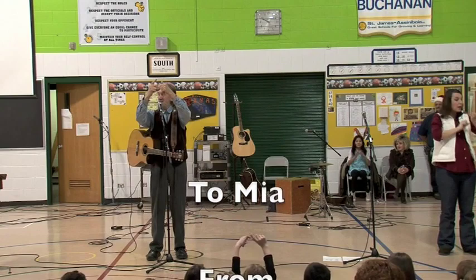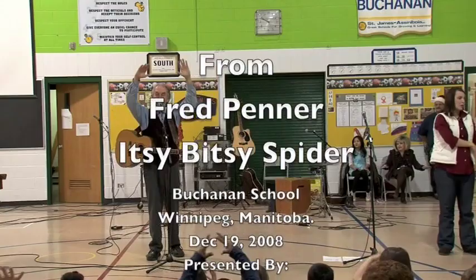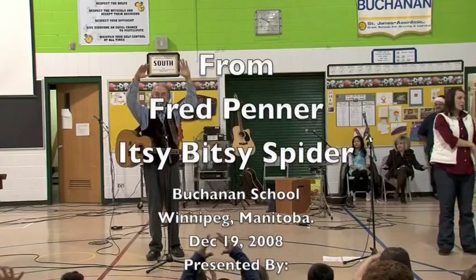Everybody, once again, here we go. It's eensy-bitsy spider — up the water spout. Down came the rain and washed the spider out. Out came the sun and dried up all the rain. And the eensy-bitsy spider went up the spout again.